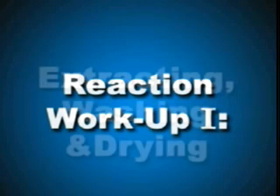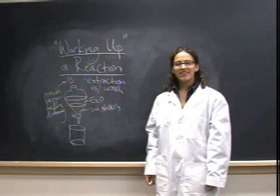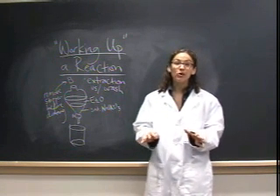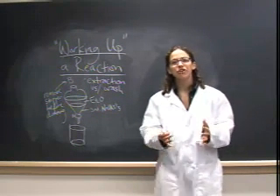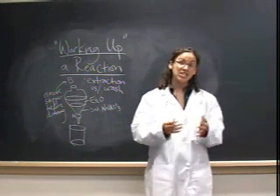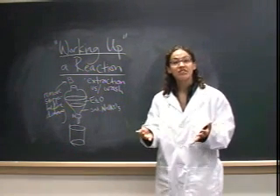Reaction Workup 1: Extracting, Washing, and Drying. As all chemists quickly learn, it is very rare for a chemical reaction to provide only the one compound that you're looking for. Even highly selective reactions generate the desired product as a crude mixture containing byproducts and unreacted starting materials and reagents.